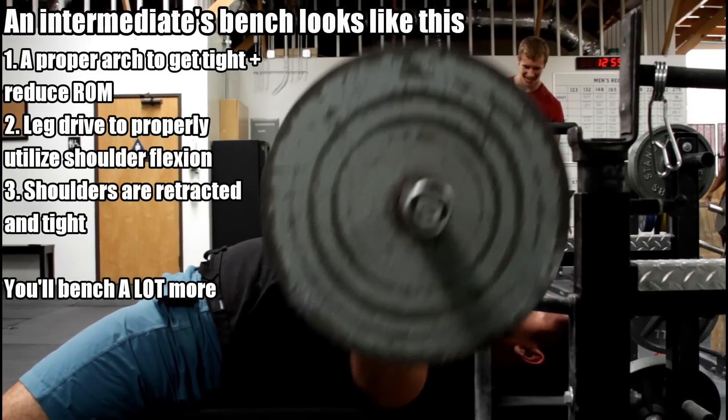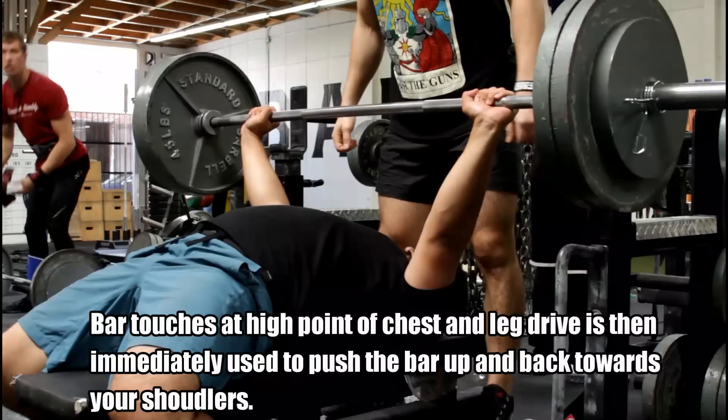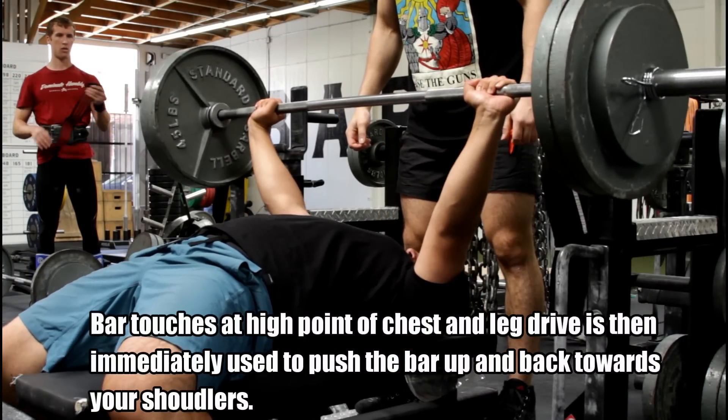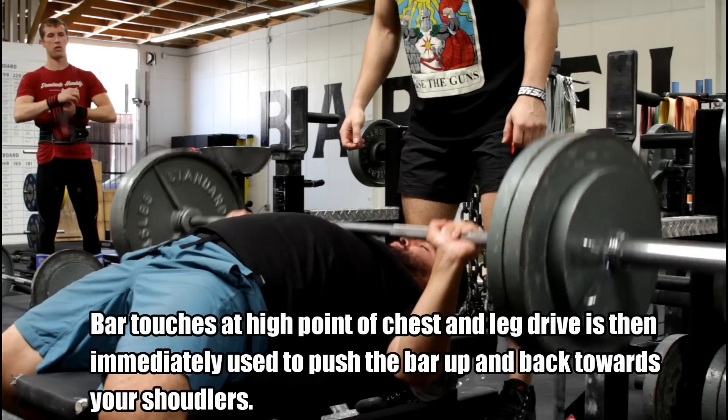What you'll notice is that if you don't bring the bar back towards your face — you start somewhere around your sternum and as you press up you bring it back towards your face — if you just bench in a straight line, you're leaving out a lot of the shoulder work that should be done in the bench press. Really good benchers synchronize two things: the bar position when it touches their chest and the leg drive. You want to make that distance between your shoulder and the bar as small as possible when pressing.